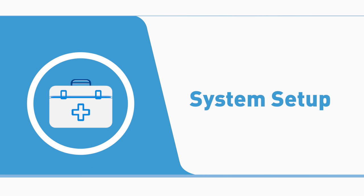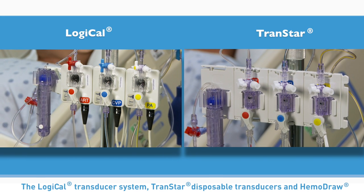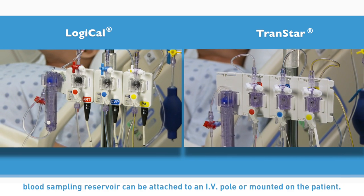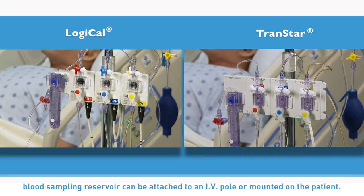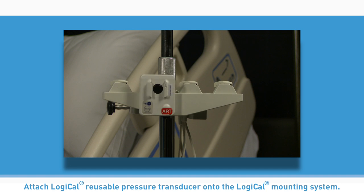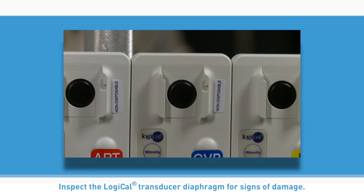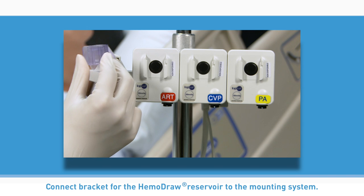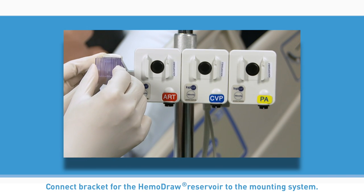System setup. The Logical transducer system, Transtar disposable transducers, and Hemodraw blood sampling reservoir can be attached to an IV pole or mounted on the patient. If using an IV pole, connect the Logical or Transtar mounting system to the IV pole. Attach the Logical reusable pressure transducer onto the Logical mounting system. Inspect the Logical transducer diaphragm for signs of damage. Connect the bracket for the Hemodraw reservoir to the mounting system.